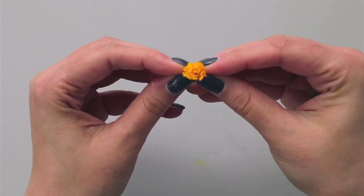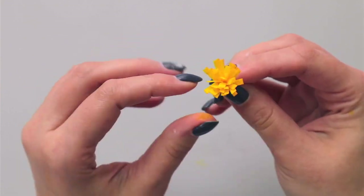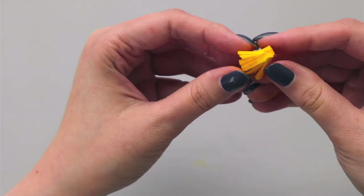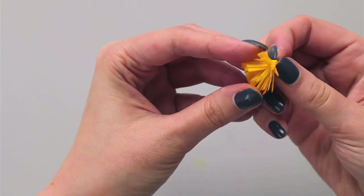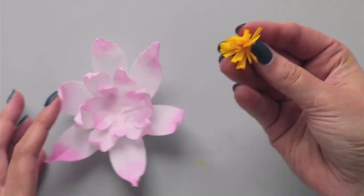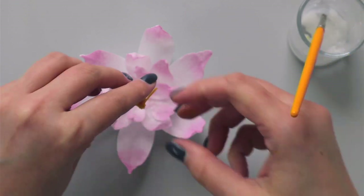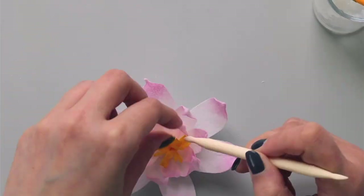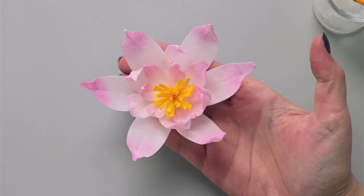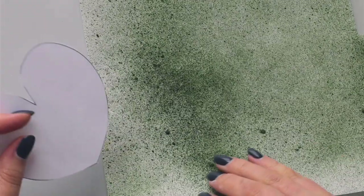I pinch everything together to make it more open and a little bit larger, then cut the excess on the bottom and pinch everything together again. Now I take my water lily flower, apply wafer paper glue on the bottom of my center or stamens, and place it in the middle. You can see how dimensional and textural this water lily looks.